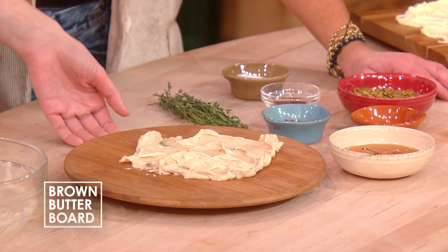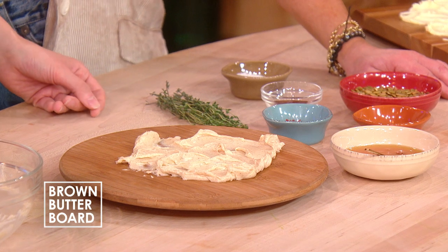Two new butter boards. So the internet has obviously taken this by storm and done whatever they want. But these are more like fall holiday themed butter boards. So this one I was just spreading is actually speckled, because it's a brown butter board. This is like brown butter 2.0.